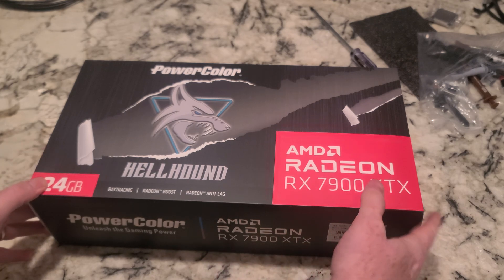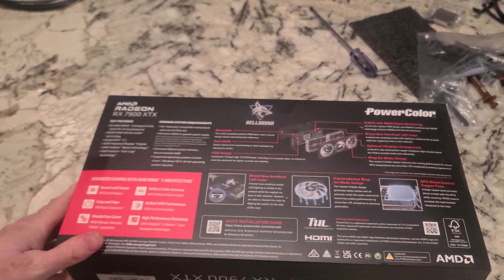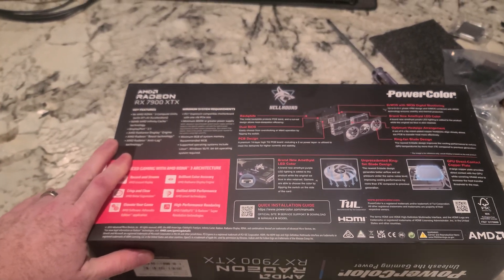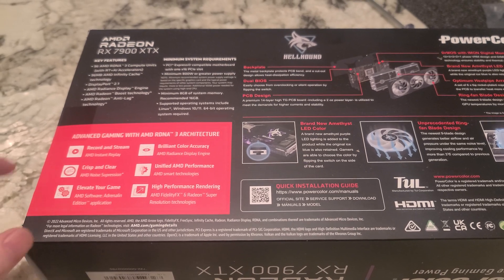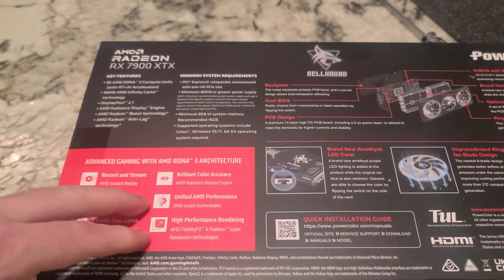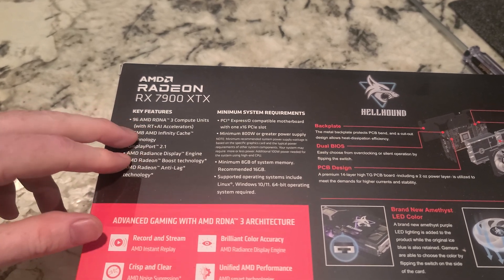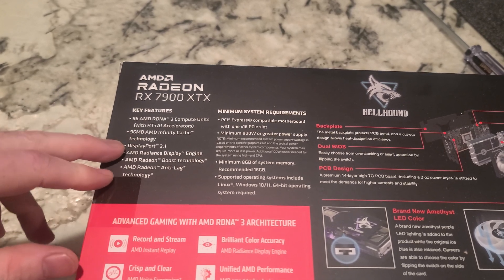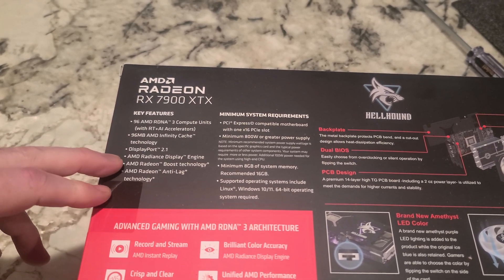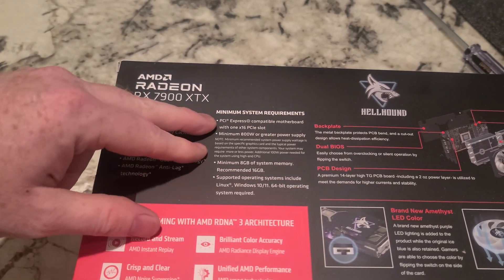Let's go ahead and check out the box. Let's see what's on the back — drop down a little bit so we can see that before we get this open. A lot of the same specs you'd expect: 96 AMD RDNA3 compute units with RT and AI acceleration, 96 megabyte AMD Infinity Cache, DisplayPort 2.1, Anti-lag, PCI Express.